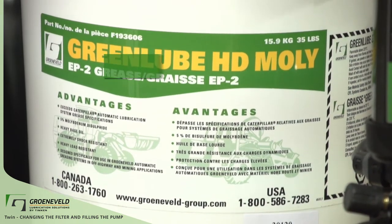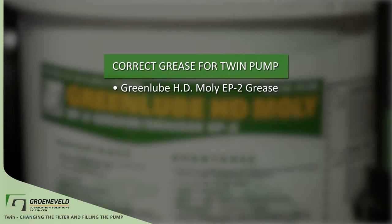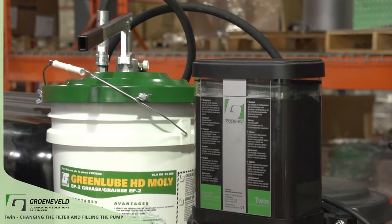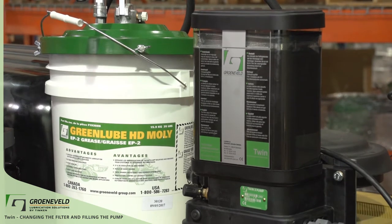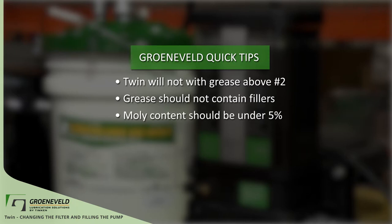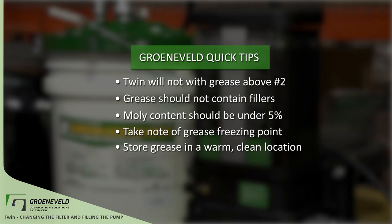Make sure you're using the correct grease. For the Twin, this will be GreenLube HD Moly EP2 grease, GreenLube HD Moly EP1 grease, or GreenLube HD Moly EP0 grease. The Greeneveld Twin Automatic Greasing System will work with a variety of grades and types of grease, but will not work correctly with grease above a number two, or a grease containing certain types of fillers like copper and graphite. The Moly content of the grease needs to be at or under 5%. Take note of the freezing point of the GreenLube grease — some grease will freeze at minus 20 Celsius or minus 4 Fahrenheit. If the machine is working in colder temperatures, you will require a heavy-duty grease made to handle this. Always have the right grease for your automatic greasing system and keep it in a warm, clean location, as this will help with the filling procedure.